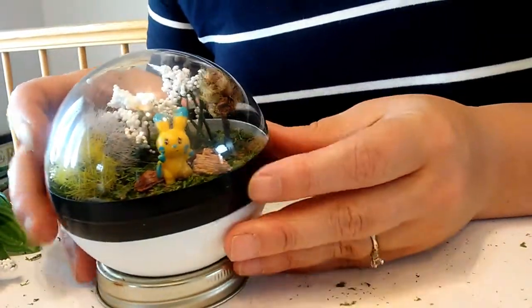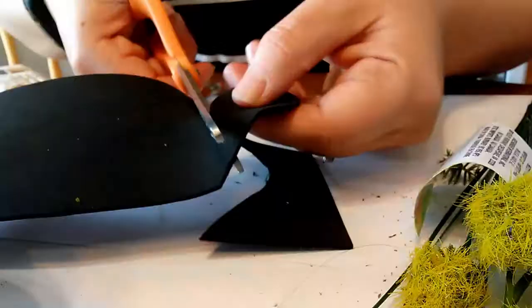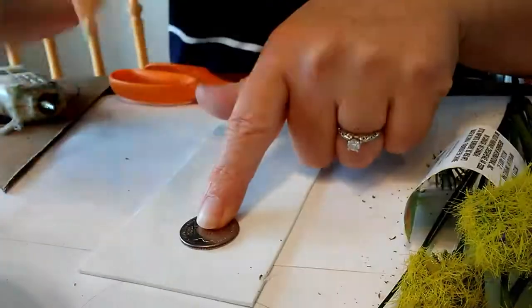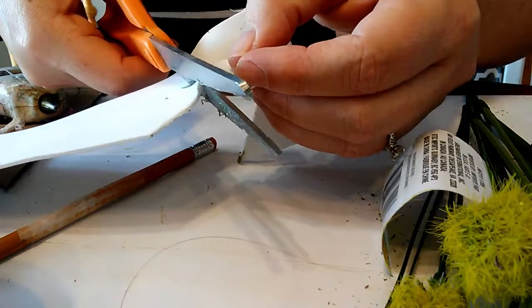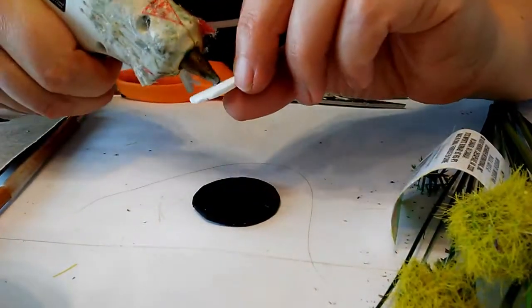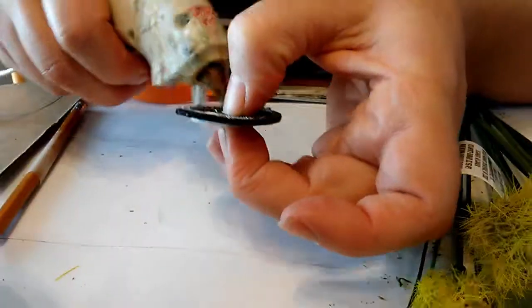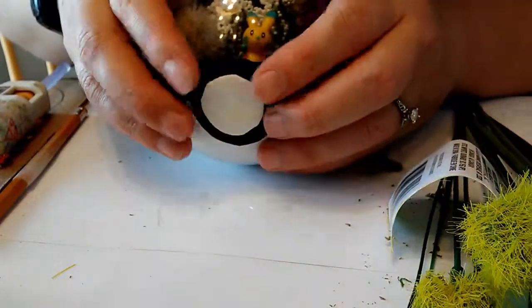So now we have that part done. All we have left is to add our little ball. First you need to trace and cut out a three-inch circle in black. Your next step will be to find a quarter, trace that in white and cut that out. Then you glue the white foam onto the black with hot glue, and then hot glue that over the electrical tape on the bobble.